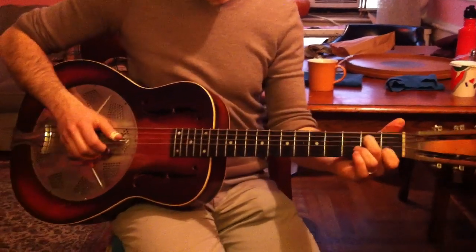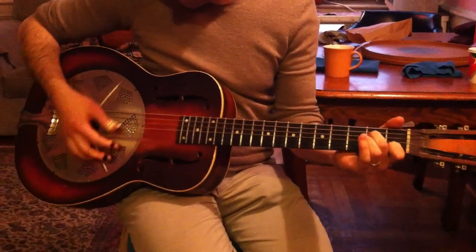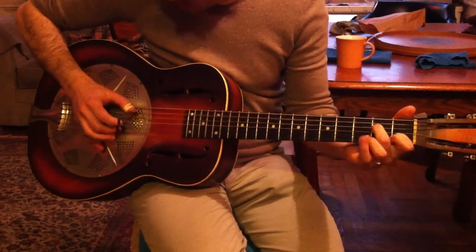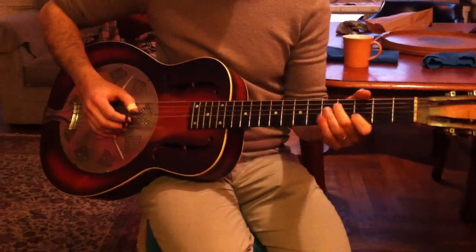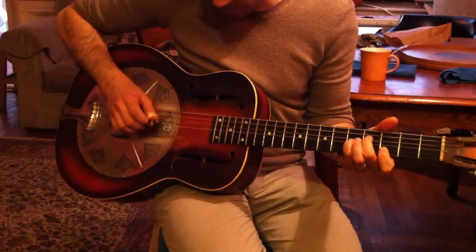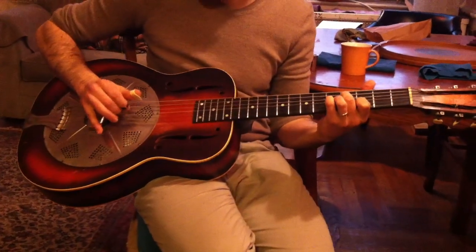So you're putting down the fourth part, second fret, fourth string and fifth fret. That's the C. And then the five — same shape with two frets on the other. And then you play the seventh, fifth fret on the third string.